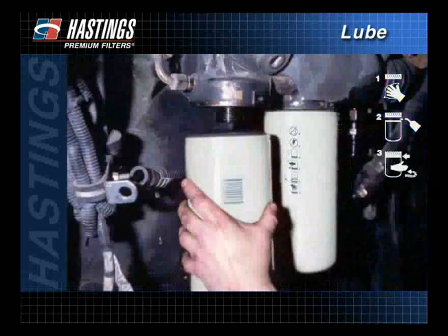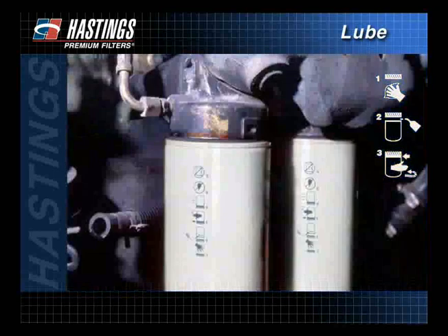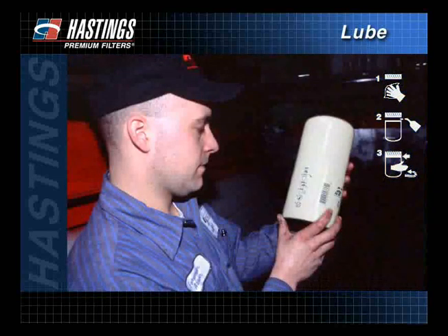Line up the threads on the filter with the threads on the mounting base carefully to avoid cross-threading. Screw on the new filter until the gasket comes into contact with the base. Follow the instructions of the filter manufacturer for final tightening.